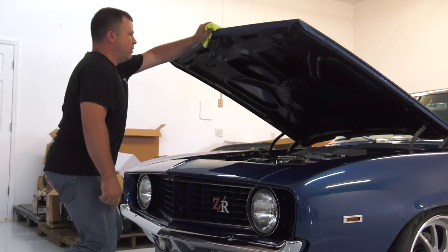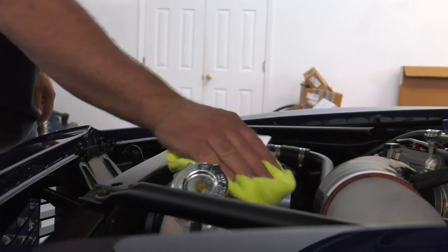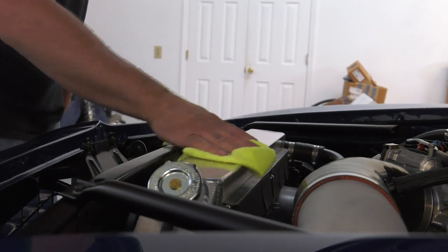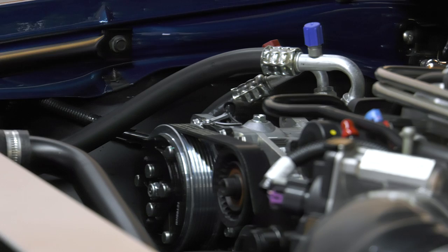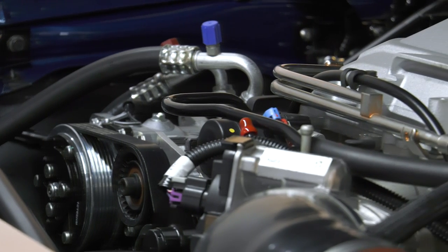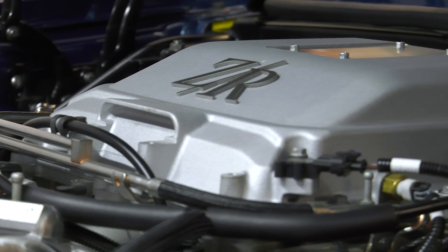We want to offer a customer that's going to buy a brand new car. So if you want to go buy a brand new Z28 Camaro, we want you to look at this car and say, for the same price range, I can have the look of a 69 Camaro but with the modern technology — just different looks.